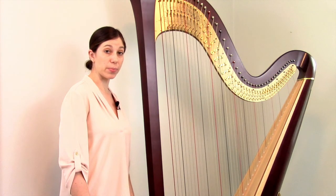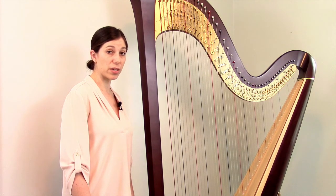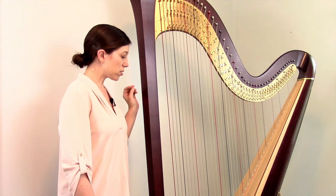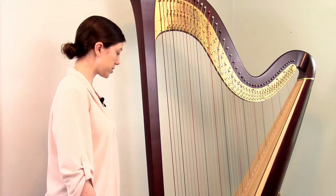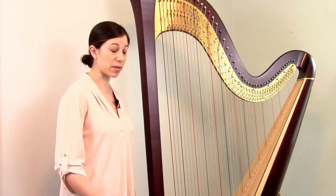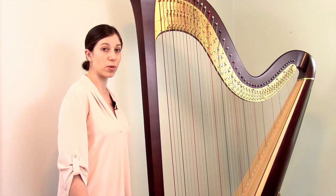Besides all of the standard parts we went over, there's a lot harp makers can do with extra touches to give their harps a distinctive look. For one thing, there's the finish — the harp maker will stain it a variety of colors. There are also designs that can be carved into the column and the base, such as geometric patterns or flowers. You can also do a gold leaf finish, particularly on the column and the base. All of these things are visually appealing, but they don't affect the sound of the instrument, either negatively or positively.